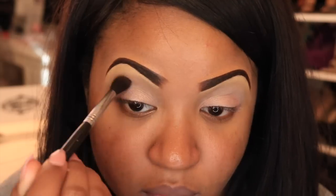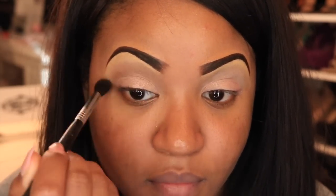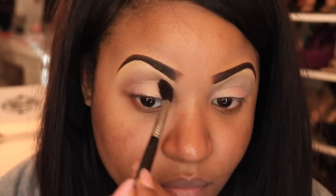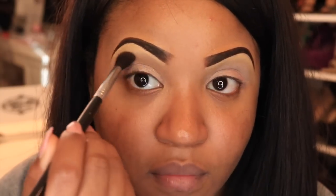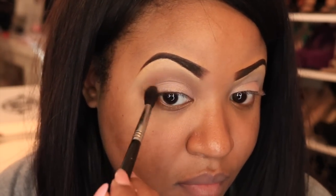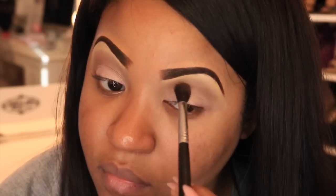The next shadow I'm applying to the crease is a nice medium brown color. You just want to take this color back and forth in your crease until you get the desired color payoff. I love this color because it's perfect for a daytime look — not too dark, not too light — so it still gives a nice wash of color in the crease area.